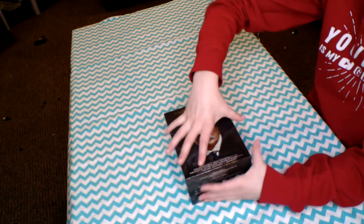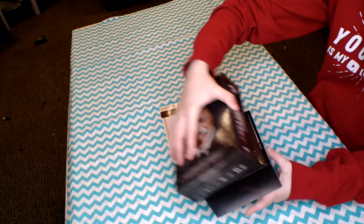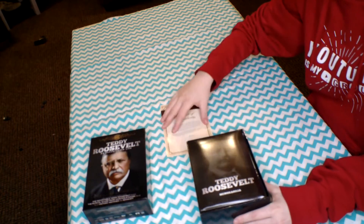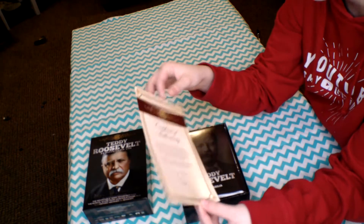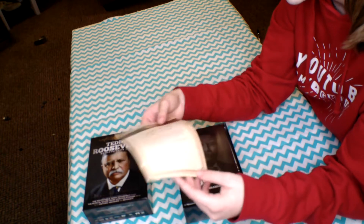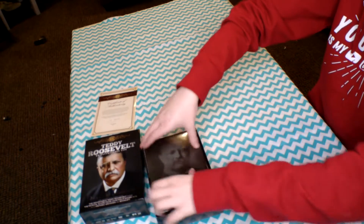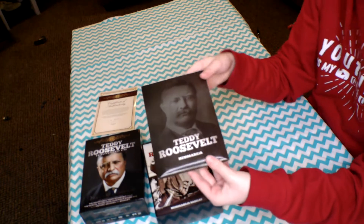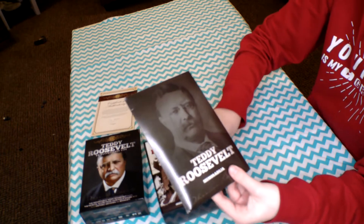So let's go ahead and get into the unboxing. This is the box and the first thing you'll notice is this certificate of authenticity from the curator of this heritage collection. The first thing that comes out of the box is this little pocket of Teddy Roosevelt memorabilia.